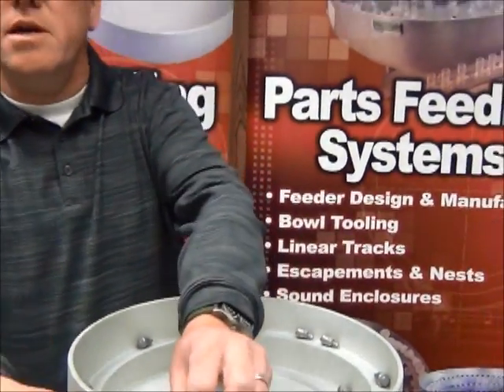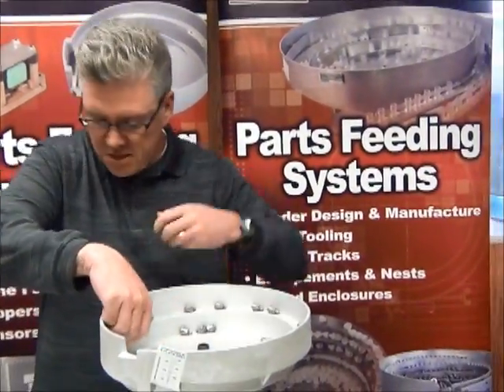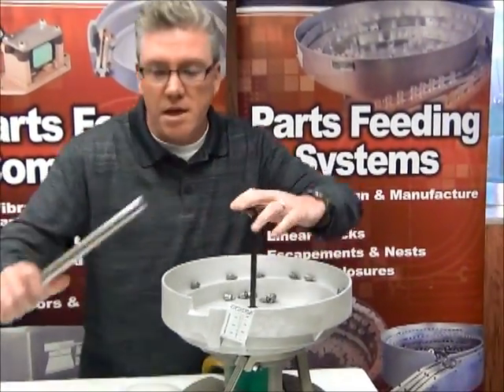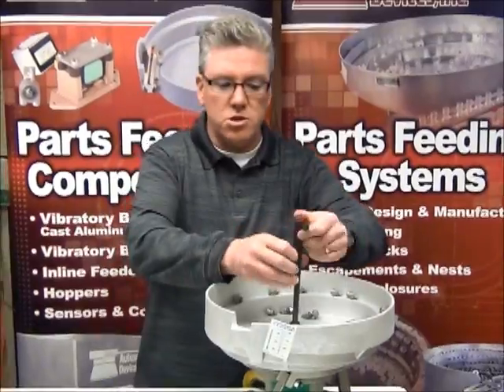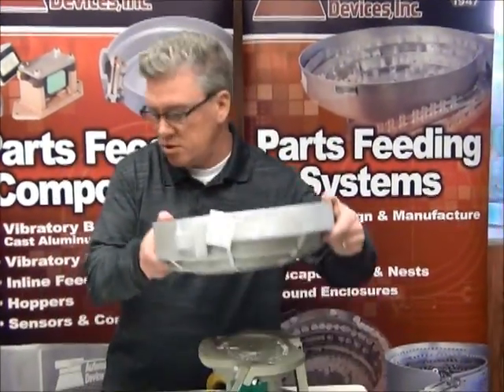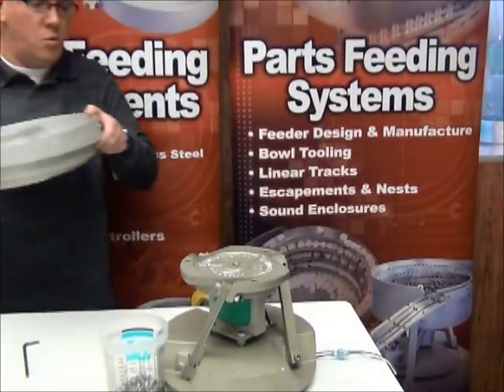That's probably way faster than you would ever need them to run, but I wanted to show you an illustration of how strong it can be. Now what we're going to do is take this bowl off and put the other bowl on that is going to simulate the fact that it's got tooling added to it. It's actually the same cast aluminum bowl — it just has tooling added to it.